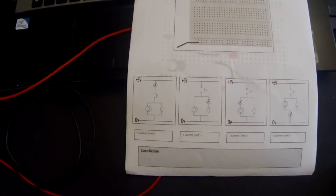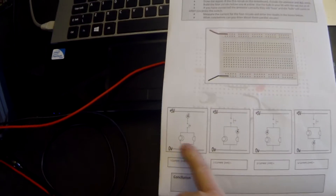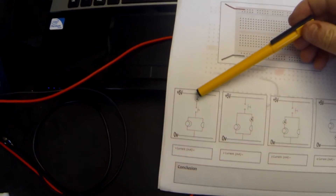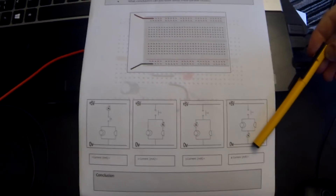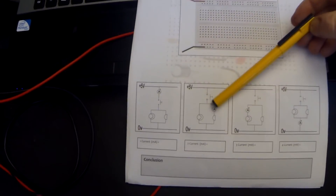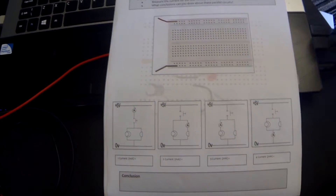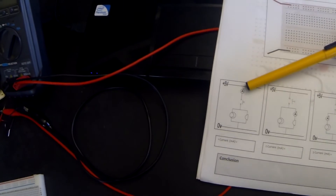For activity two we're going to be looking at the current flowing through a parallel circuit. We have a bulb and a buzzer in parallel with one another in four different circuits. We'll look at the current in the first one from the positive power supply, in the last one down to zero volts, in the second one through the buzzer on the right-hand side, and in the third one through the bulb on the left-hand side.